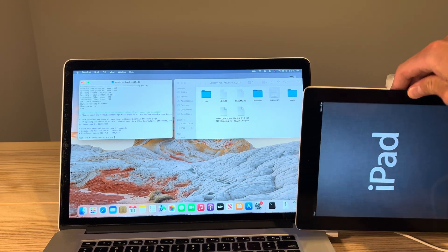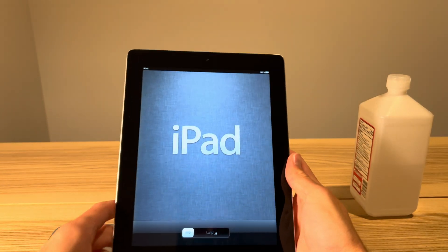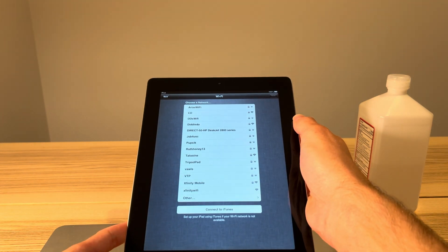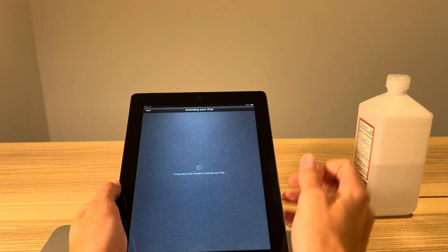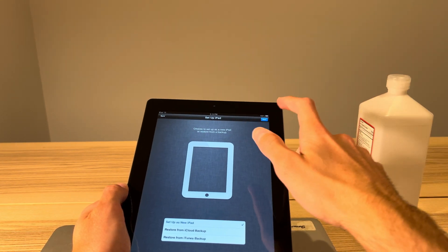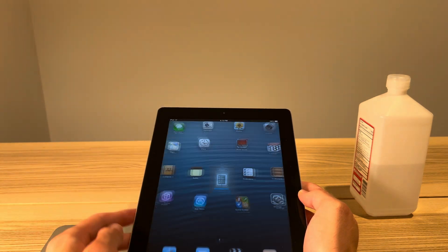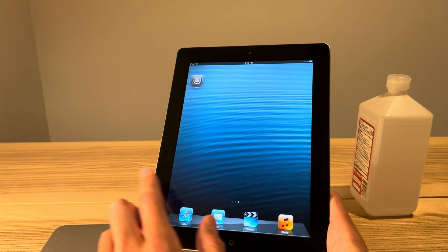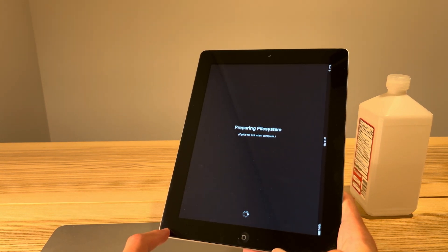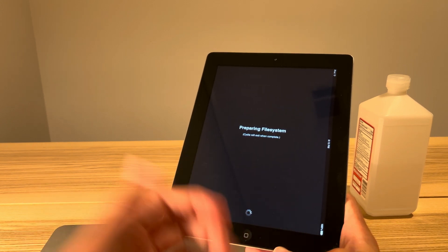The downgrade has finished — you can see we've got iOS 6 here, so we are completely done. We can disconnect the iPad. Keep in mind this is a completely untethered downgrade, meaning you can turn the iPad off, turn it back on, erase all content and settings through the Settings app — whatever you want — and this thing will continue to be on iOS 6. As we go through the setup screen, we do have Cydia because we selected to jailbreak the device through Legacy iOS Kit. Huge thanks to everyone who contributed to that project — it made this iOS 6 downgrade possible.